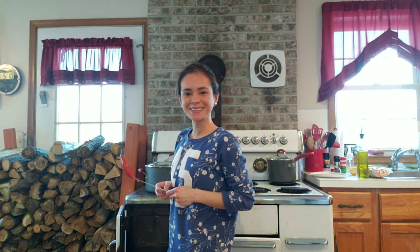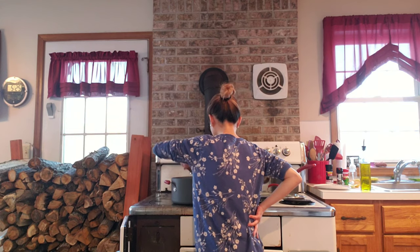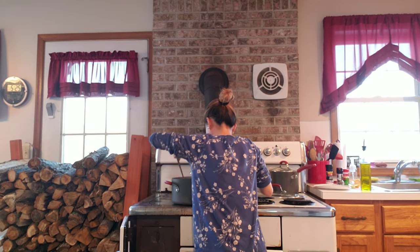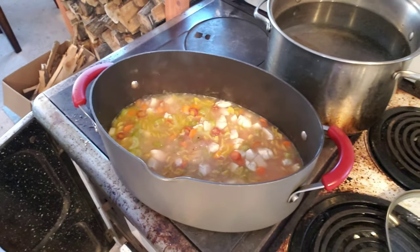Now we are going to add the noodles! What I use is egg noodles — this is approximately two cups, which is all we need since it's just us. So let's put them in. Yeah! My sister friend — yes — dancing mode!